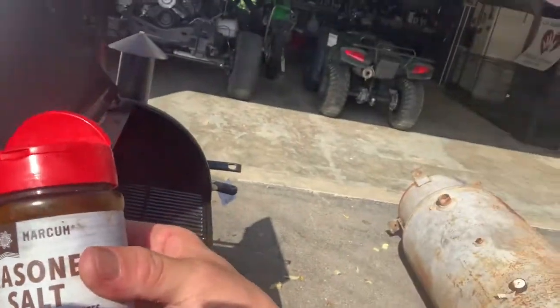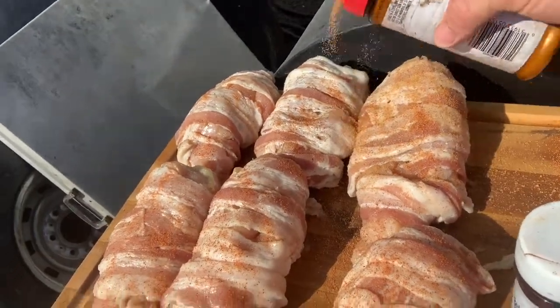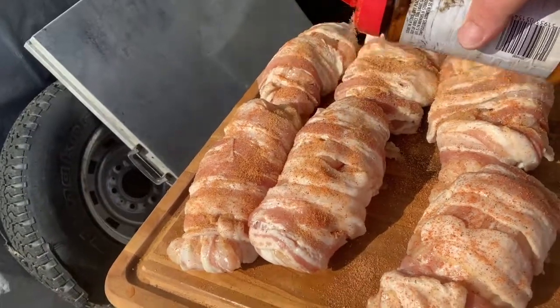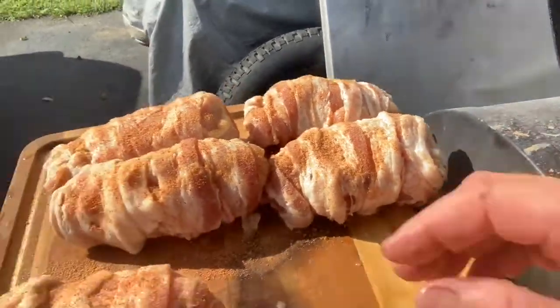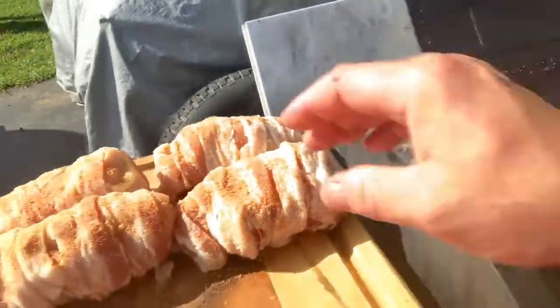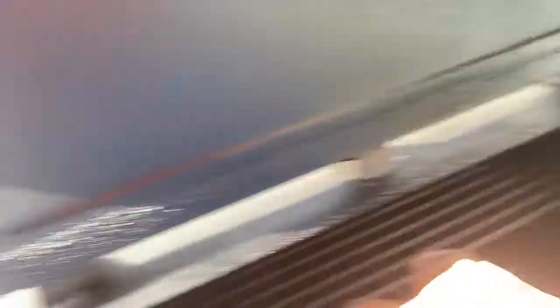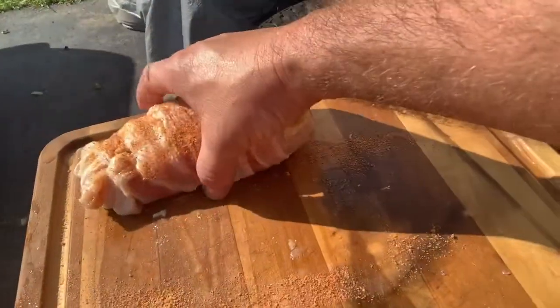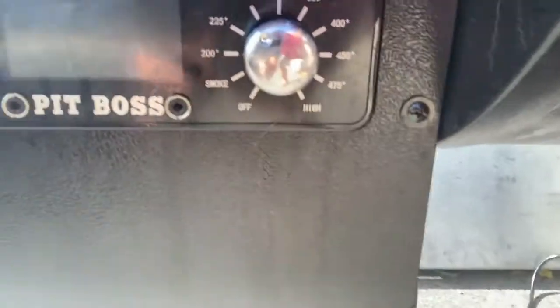Then we're going to put a little seasoned salt on there — you can see it. We're going to place these on the bottom grate. We call these chicken bombs, y'all. One more, and then we're going to go get some baked potatoes. Chicken bombs sitting on — I've got it set at 250 but it's sitting on 220 right now, so we're going to close the lid down.